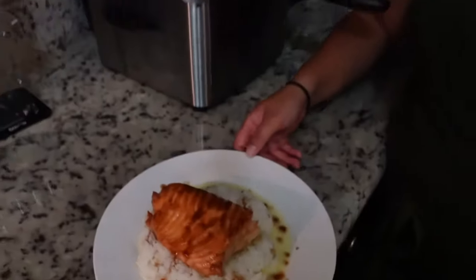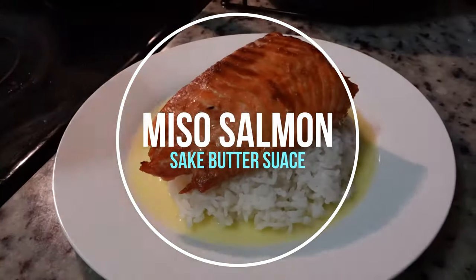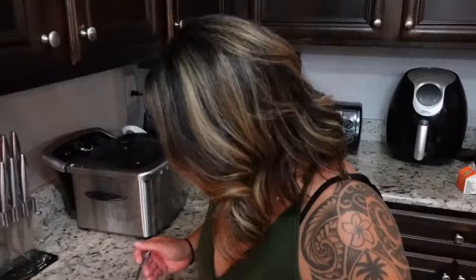Hey fam, it's Tam and Nate, and today we are making Cheesecake Factory's miso salmon — this is a copycat recipe. This is one of my favorite dishes: miso marinated salmon with a sake butter sauce. Stay tuned.